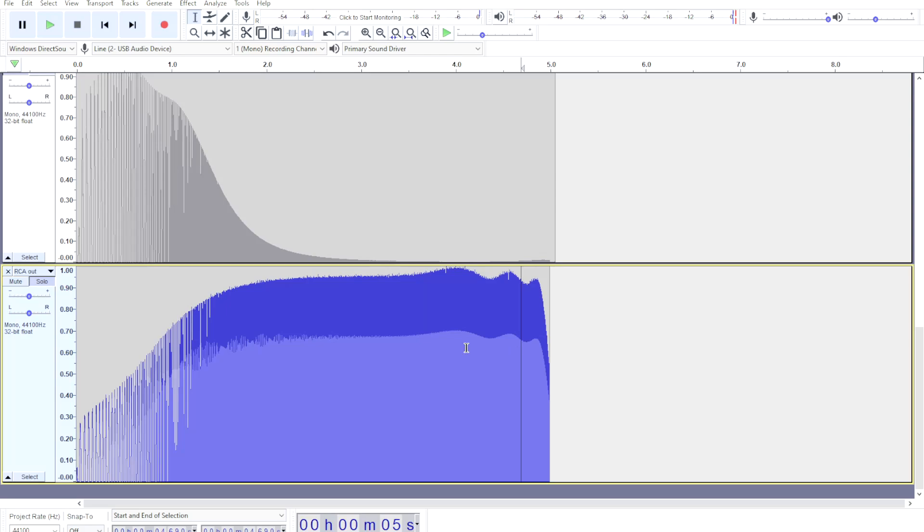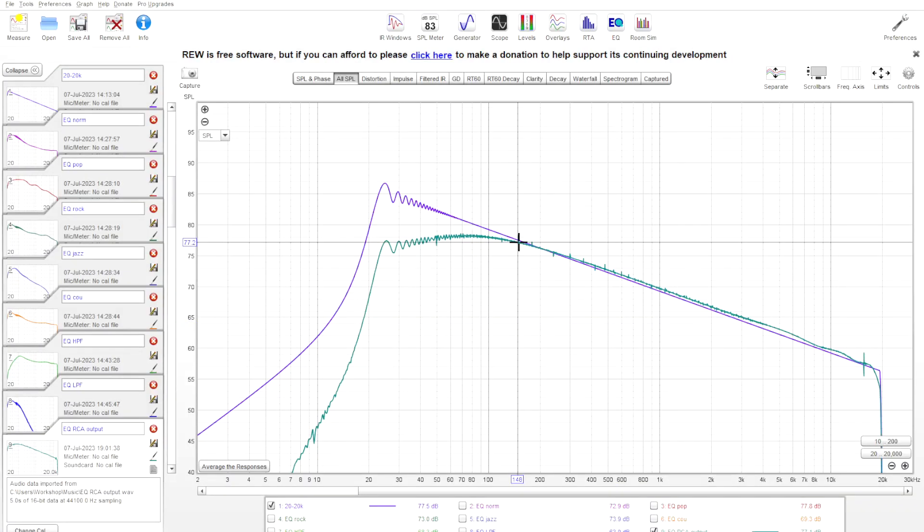They said the fixed EQ curve isn't applied to the RCA output, so let's check that. It looks like we've lost the smiley face EQ curve on the RCA output. However, we do have some kind of fixed high pass filter here, which given that you'd most likely use the RCA outputs to connect a subwoofer amplifier, is less than ideal. The fixed high pass filter comes into effect at about 150 Hz.